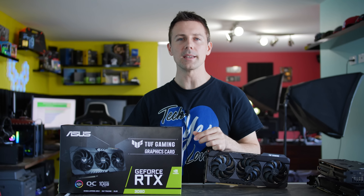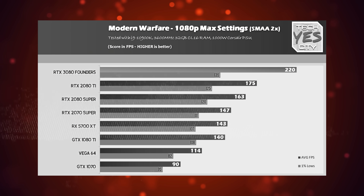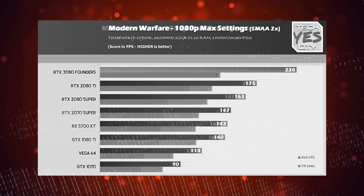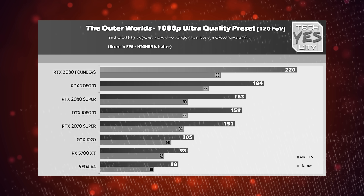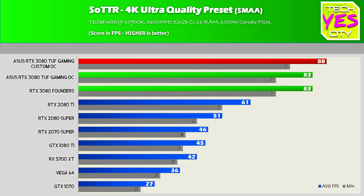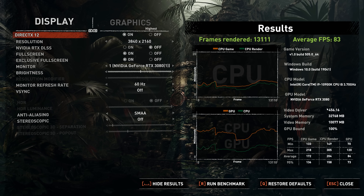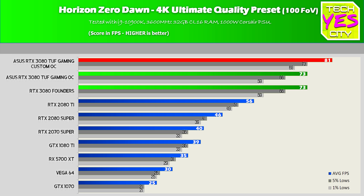This led to big gains in the gaming numbers, and I'll show you the 4K numbers here today. For 1080p and 1440p numbers, I'll refer you to my Founders review linked here. Basically, the Founders and the ASUS TUF Gaming OC out of the box performed identical — both boosting up to around 1980 megahertz. The quiet mode boosted to very similar levels, and in Shadow of the Tomb Raider it produced the exact same FPS as the TUF Gaming in performance mode. So for the rest of the benchmarks, I left it in performance mode.